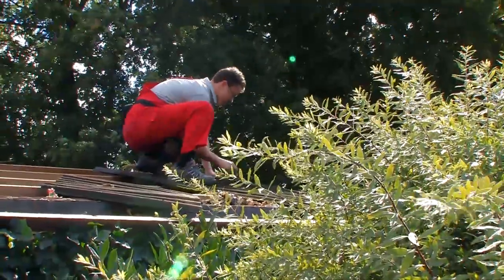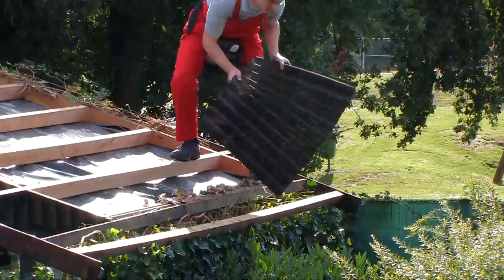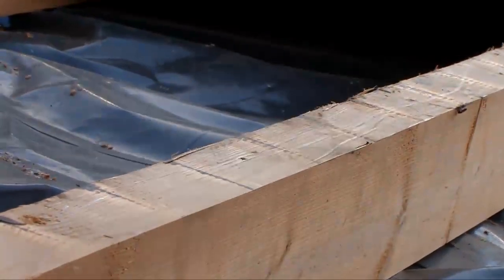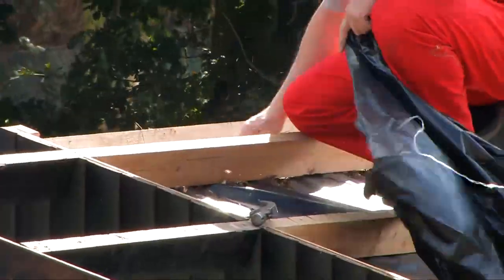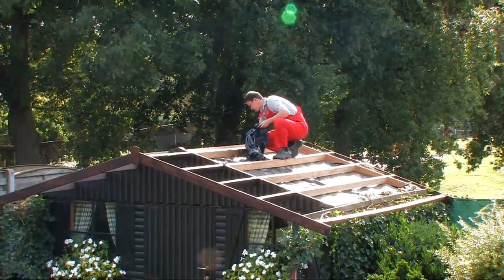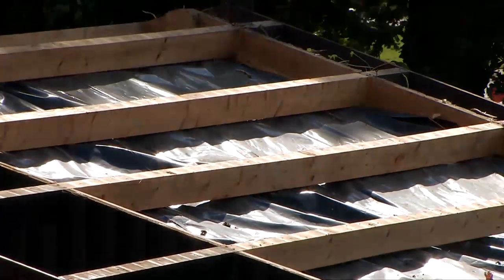When renovating it is best to strip off the old roofing material down to the roof decking. Inspect the roof decking to ensure that it is sound. Replace where necessary and clean the deck until it is smooth and dry. Any irregularities may show up later so proper preparation will ensure a good end result.